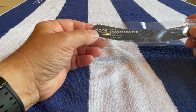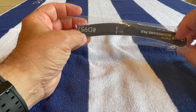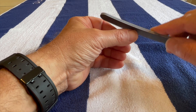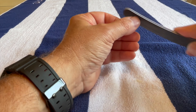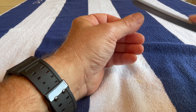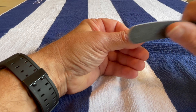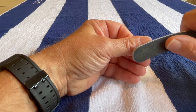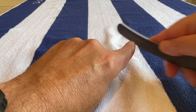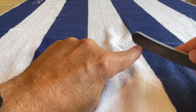Now file the nails. I prefer a boomerang file — this has medium grit on one side and coarse grit on the other. I use the milder grit. When you file your nails, file in one direction; going in both directions causes micro cracks in the nail and weakens it. Also bevel the tip — the forward tip down. Smooth out the corners to prevent them from snagging on socks or other items.